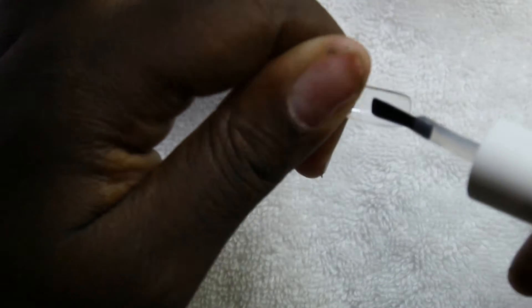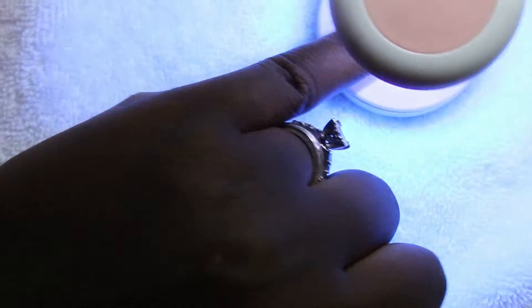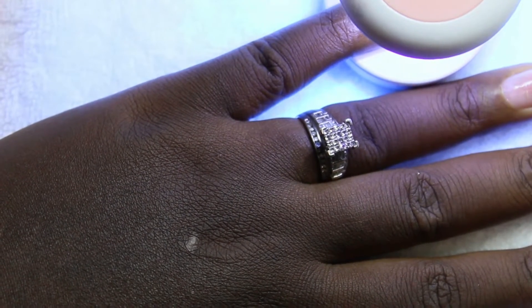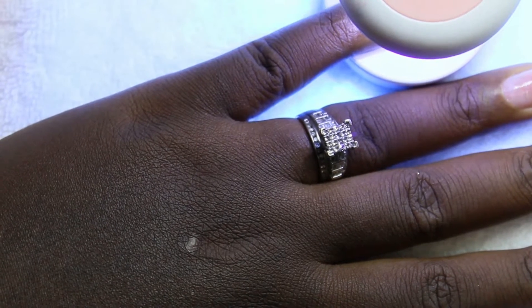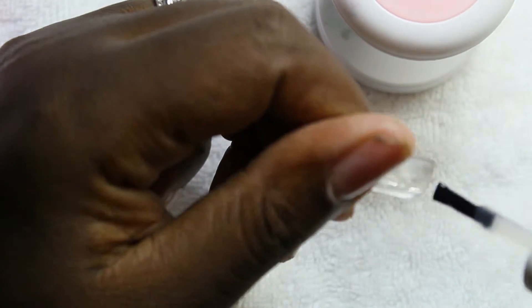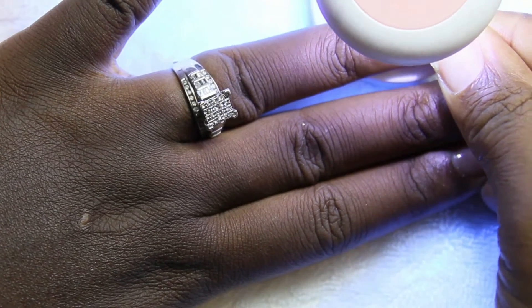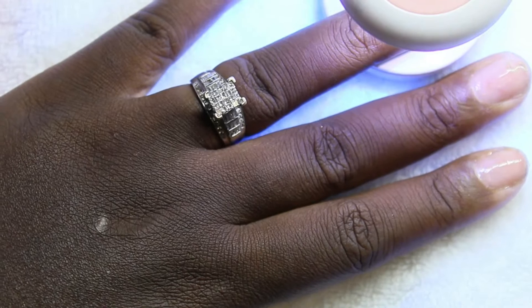I'm using my SaviLand 4-in-1 gel glue to put on these tips because I do want to continue to protect my natural nail bed. So I'm using these full cover square tips as my quote-unquote nail bed. These are already pre-edged so it was easy for me to figure out my sizes and go ahead and cure them onto my natural nail bed.